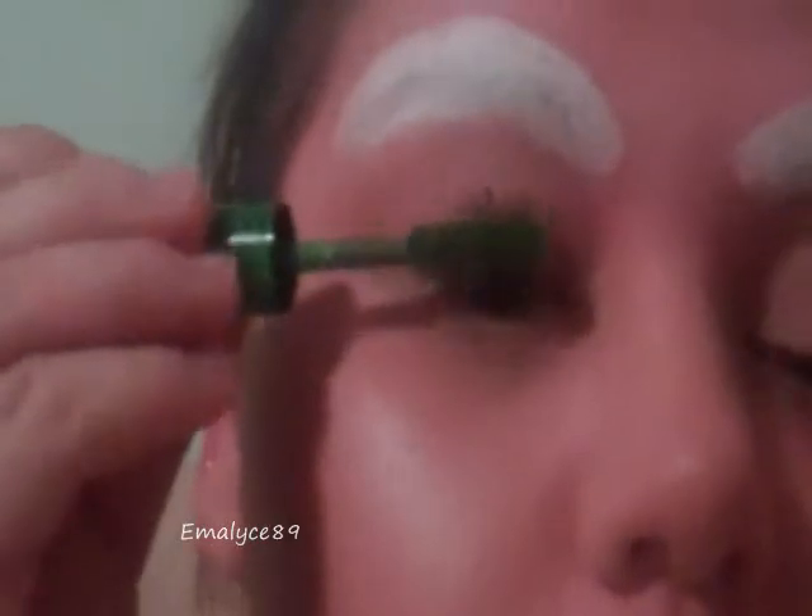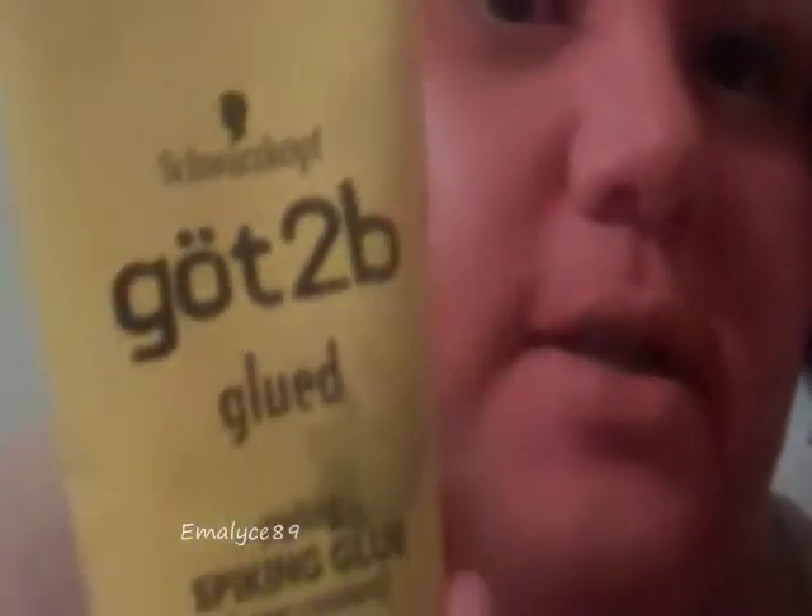Because Oompa Loompas have green hair, I'm going to be taking a green mascara and applying it over the black — the black stands as a base to allow the green to really show. That's the makeup for your Oompa Loompa. To get the green hair that will stay in place, I took Got2BGlued Styling Spiking Glue and mixed it with green eyeshadow and put it all throughout my hair — and that's how you get the green.